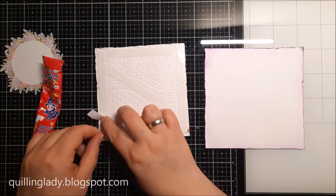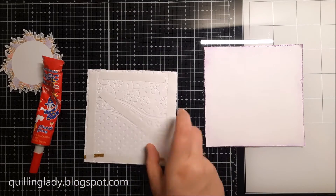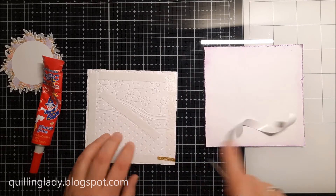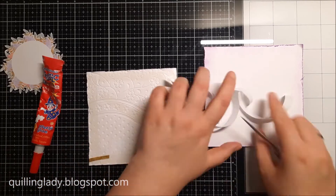I wonder, do you use ribbons in your card making? If you do, what's your preferred size? I really like those very narrow ribbons but also I really like those wider ribbons, though I don't use them that often.